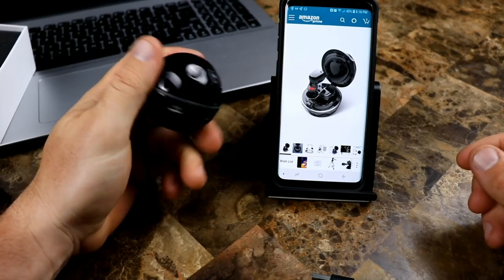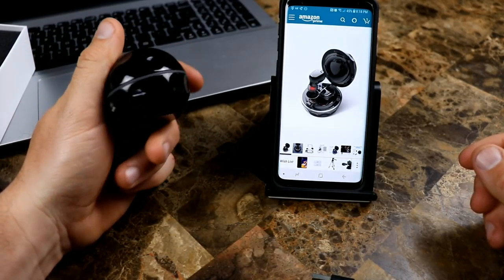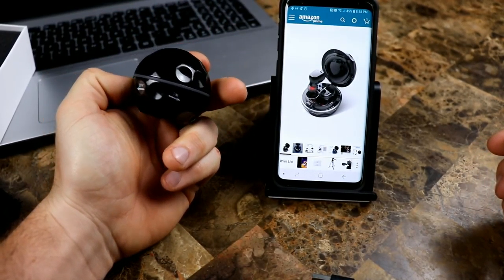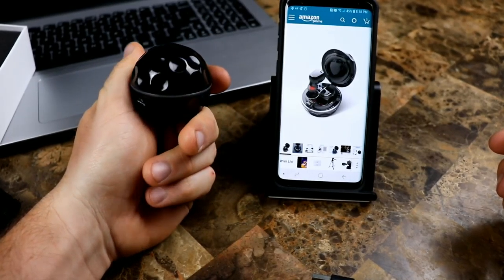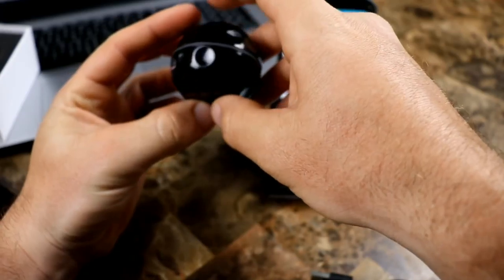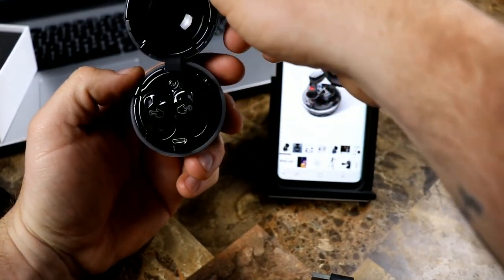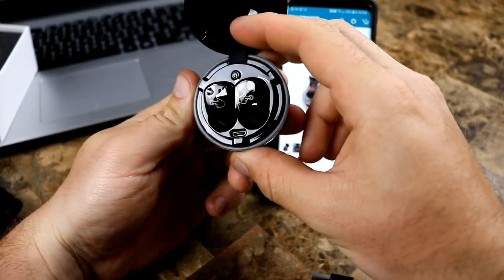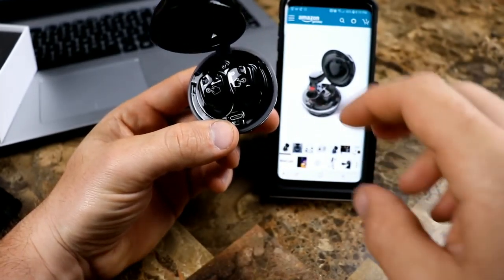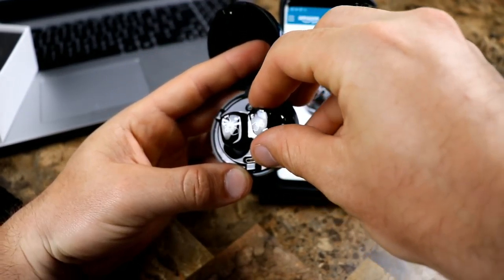This is your charging case, and it says you can charge the earbuds up to three times from it. You get two hours of music playback and three hours of phone call time. The battery life is definitely not going to change the game, but two hours should be plenty while you're out and about, and then you can just slap them back in this little charging case — very, very small, not much bigger than a golf ball, so you can store it anywhere.